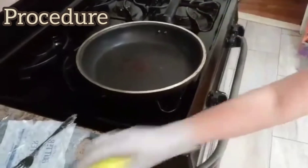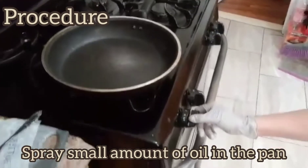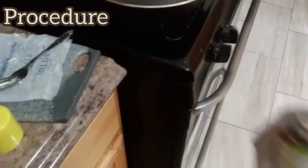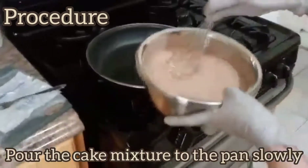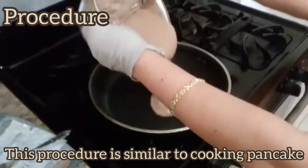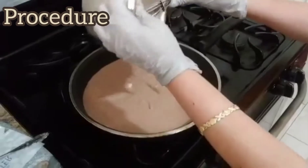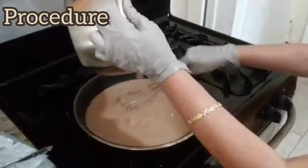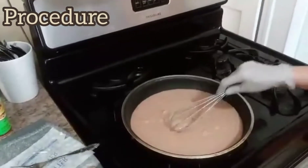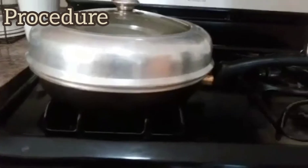After cooking now, guys, I have to spray a little bit of oil — just a little oil. Then I'm going to show you how to put it here. The procedure is just like a pancake, a regular pancake. This is my creation, so you just have to see the outcome later — the continuation of my cooking for my banana cake cooked on a stove.